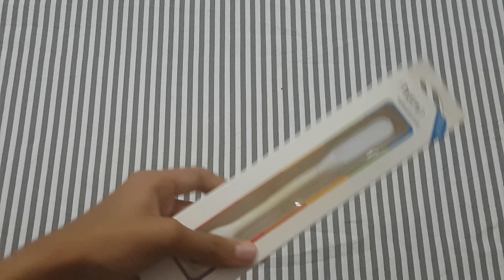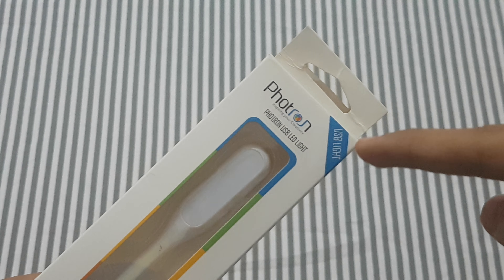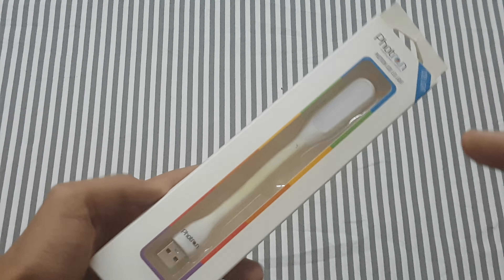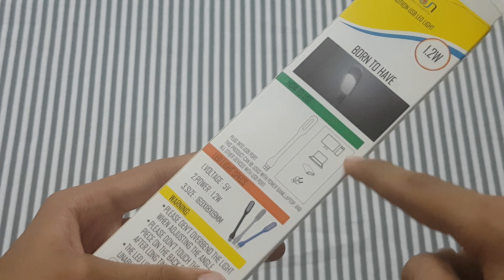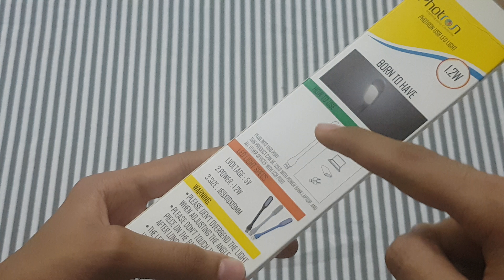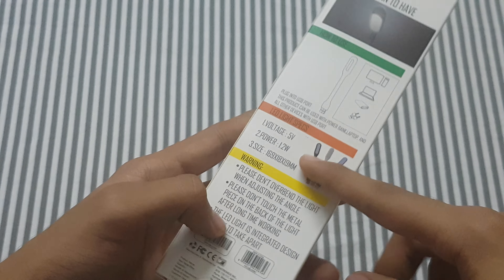Hey guys, welcome back to my channel. This is Eshraj Vishwanath. In this video we are going to check out the Photon USB LED light, which can be used with many devices like your PC, your laptop, your power banks, and many other devices.